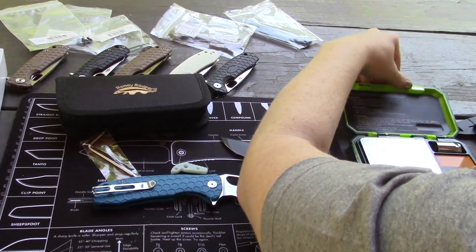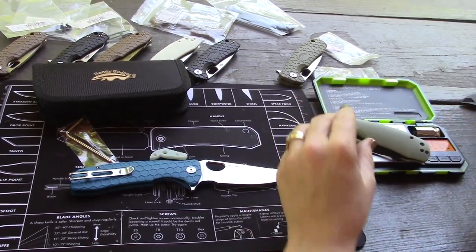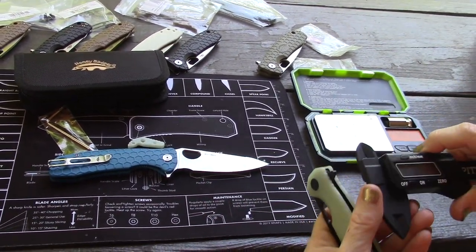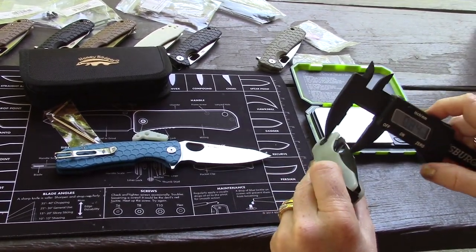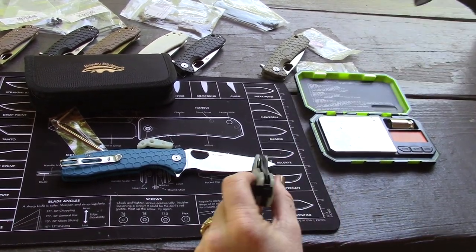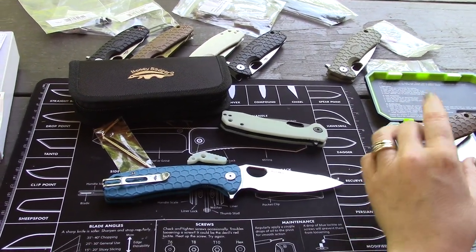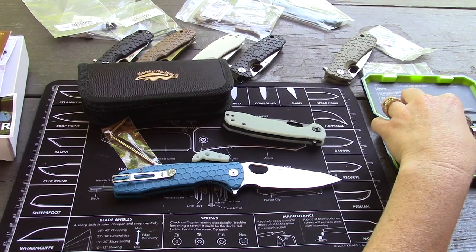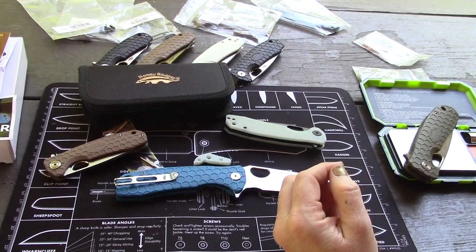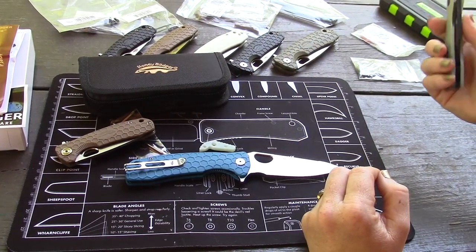Weight comes in at 3.41 ounces. Handle thickness is 0.51 inches, blade stock is 0.13 inches - pretty much average. The small Honey Badger is 2.57 ounces, almost an ounce less, and the large is 3.89 ounces.